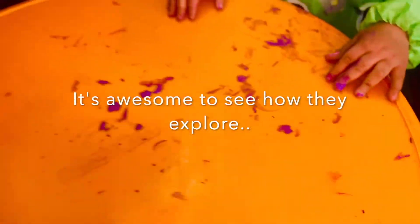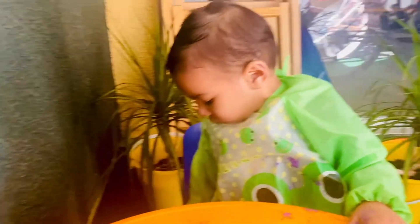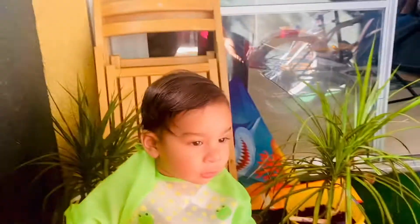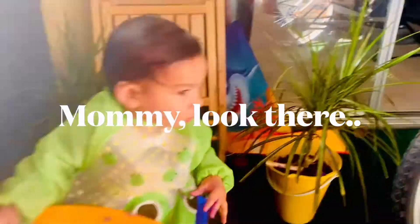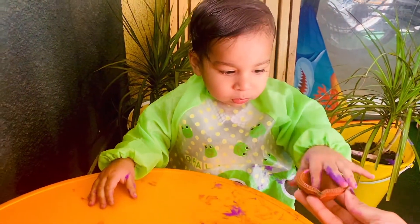Yes, Divij wants to paint it. I'll help — Divij needs some help from mama. All my diyas are there. Where are the diyas? Where are the diyas? I got one diya for Divij. There are more there — do you see more there? Where is it? Yes, it is here.